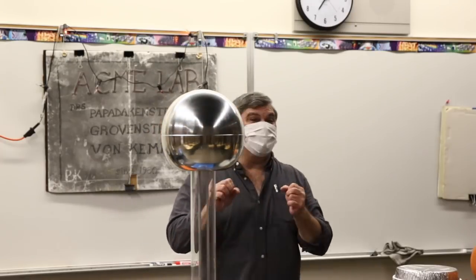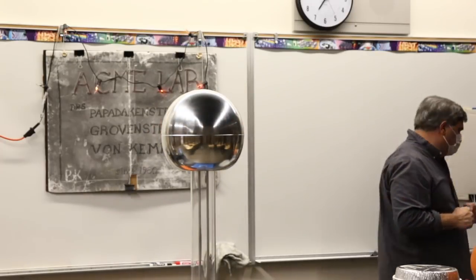Now let's do a couple of really exciting light experiments. This demonstration is called 'seeing sound' — not hearing sound.